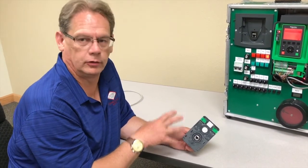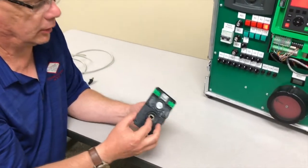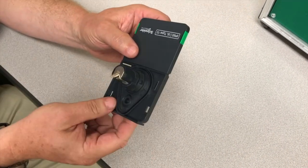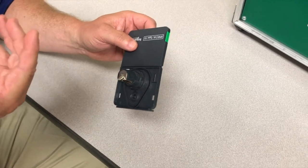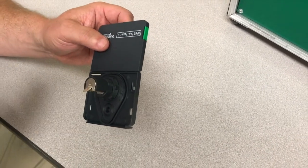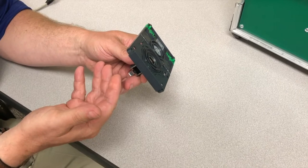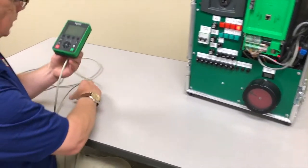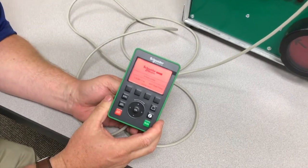Another great new product that Schneider released with the new process drive is the new HMI remote door mount system. This is a product that only uses a 22 millimeter hole to put the remote onto the door. With the new PPE requirements and OSHA requirements for making sure that people don't get into cabinets with higher voltages, this has become a critical element in making sure the drive is serviceable and usable. It's really easy to do — 22 millimeter hole, you plug a basic network cable into the back, take the display that comes with the drive and plug it in, and it gives you remote access to the drive from outside the enclosure.